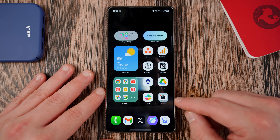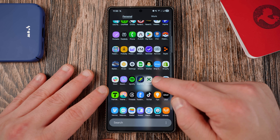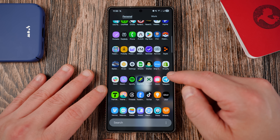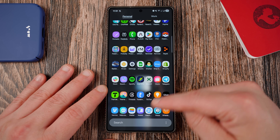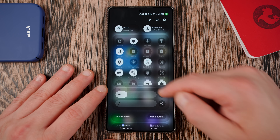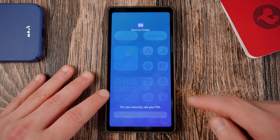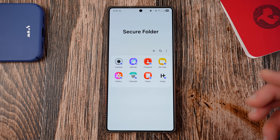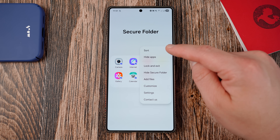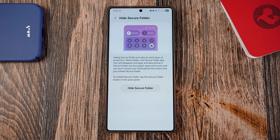Up next, let's talk about secure folder in One UI 8. It has quite a few changes. Samsung made secure folder quite a bit more secure. You can now hide the secure folder — you can see my secure folder icon is not there. To retrieve it, you go to your quick toggles, long press, and then put in your PIN, and the secure folder will be revealed. To enable the hide secure folder option, go right here and select hide secure folder.